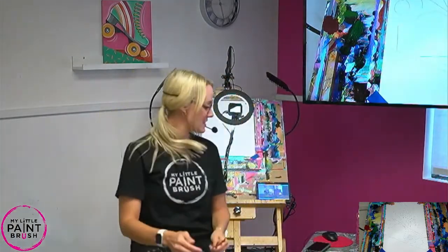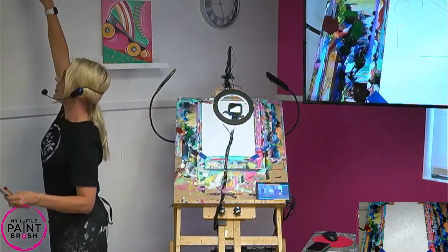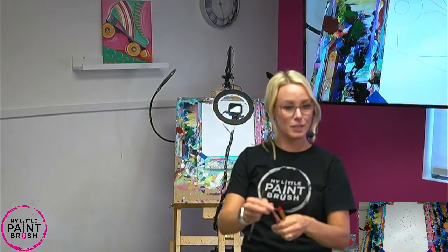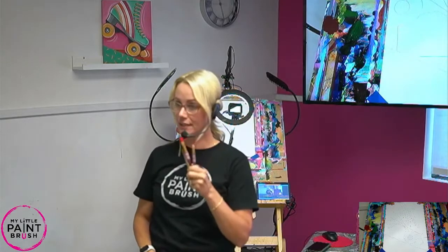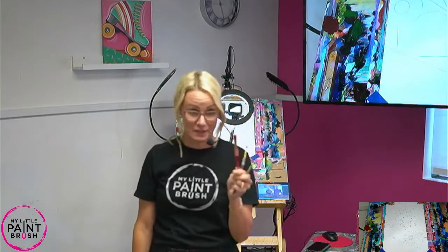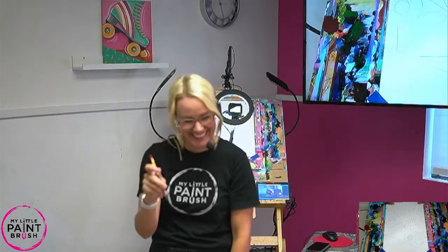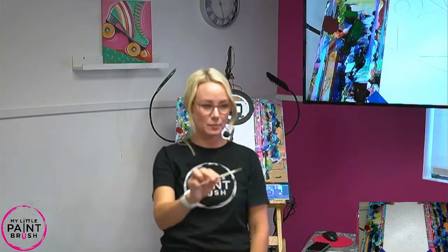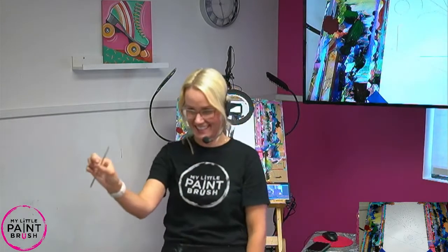For those painting with me online, you can find the pattern on our website - just print it off, trace it on your canvas and paint with us, or freehand it. Let's talk about your brushes real quick. You have a flat red one - it's your biggest one. Then you have a small red flat, same color just smaller. And then you have a detail brush for little tiny things.